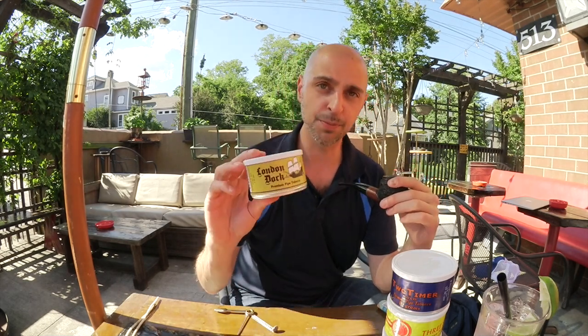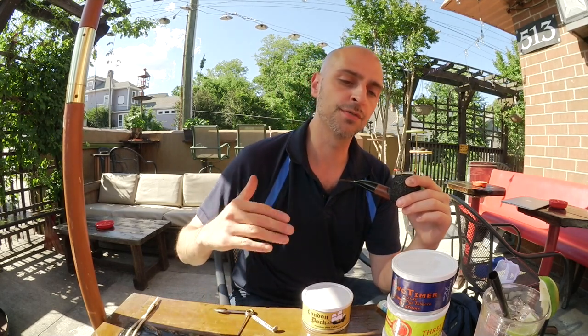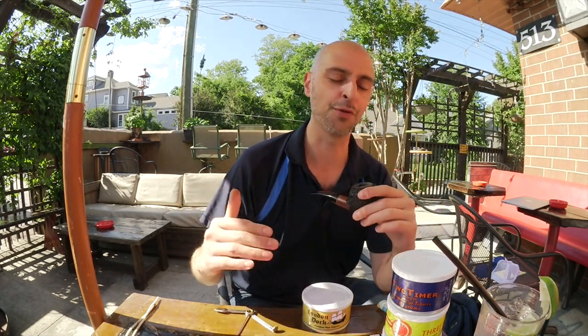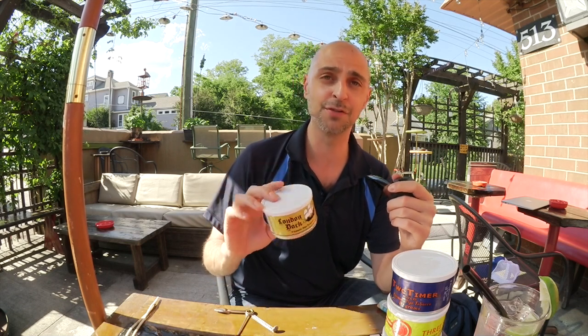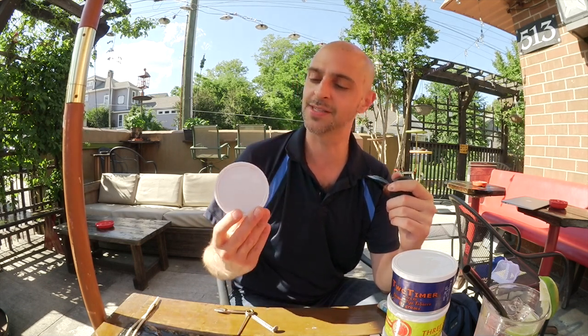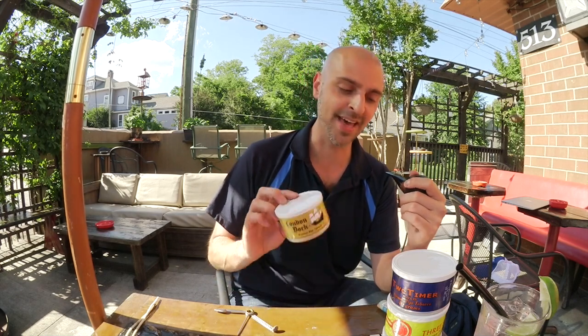There are two types of pipe smokers I'd recommend London Dock for. Number one: classic aromatic smokers — that's a no-brainer. But number two, and I think this is more important, guys who consider themselves non-aromatic smokers, like myself, but once in a great while — maybe once or twice a year — will find one or two blends they make an exception for, because they're aromatic but with a really deep, really strong tobacco base. If you're one of those guys like me, I would also recommend this. And if you've got a friend who has some, even if you don't think you're going to like it, you've got to try it. It's one of the few blends I could say everyone should try — take one puff just to say you had it, just to get the experience. It's that unique.